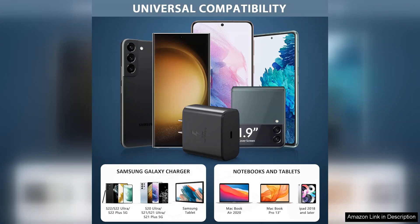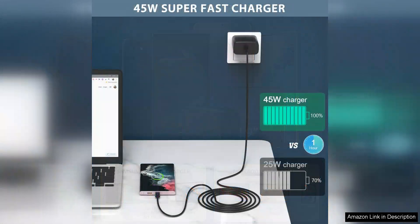I also appreciate the built-in safety features, which provide over-current and over-voltage protection, giving me peace of mind during charging sessions. Another noteworthy aspect is the affordability of this charger.